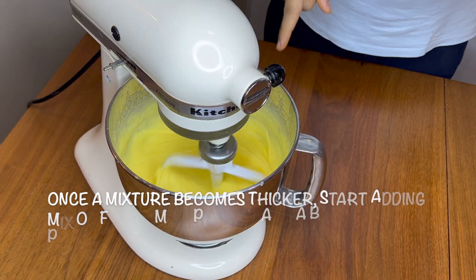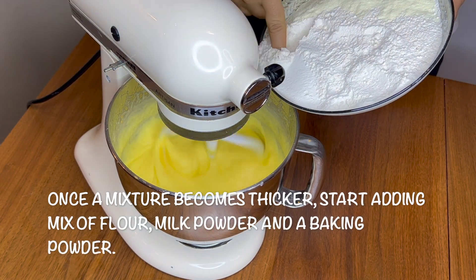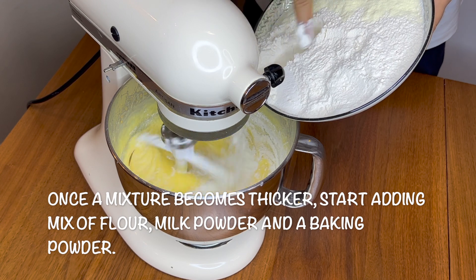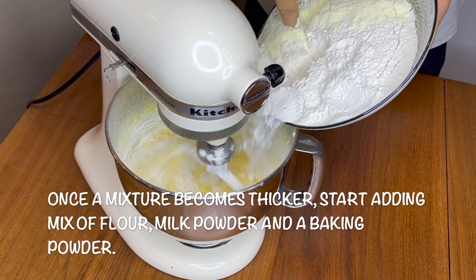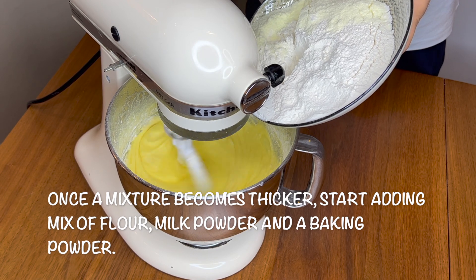Look at this — it's getting thick now. What we will do is add slowly, slowly the flour here. This is a mixture of flour, baking powder, and milk powder.